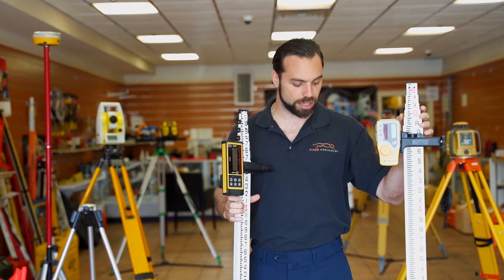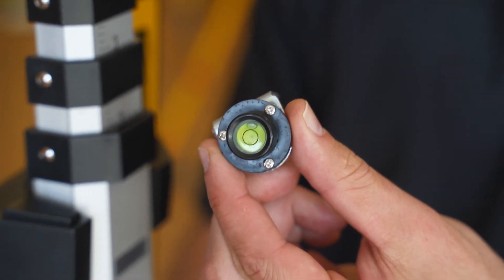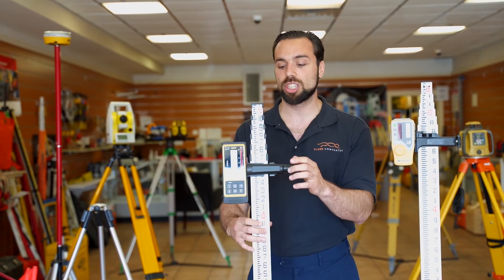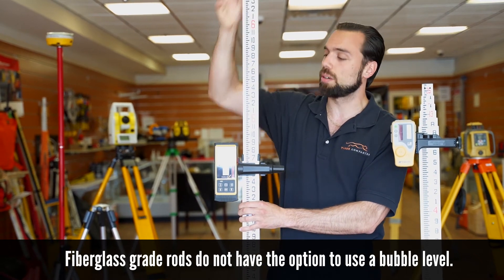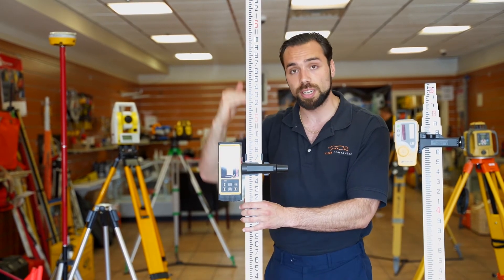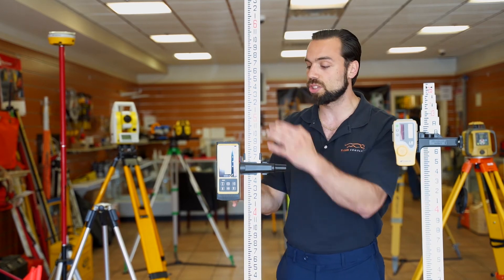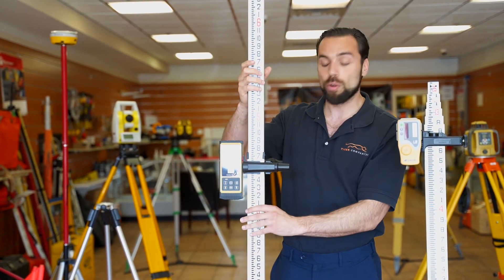The last feature is the ability to use a bullseye level. On the aluminum ones, it slides right in here — this is a handy feature for when your laser receiver is above your eye level. Right now I can see the bubble, but if it were up higher I wouldn't be able to tell if my grade stick is completely vertical. This comes in handy for precision. These are your major differences.